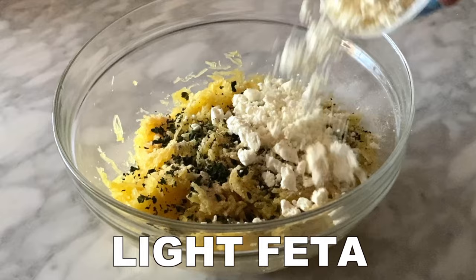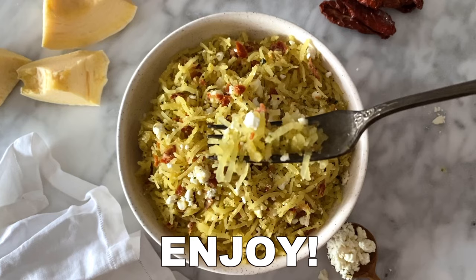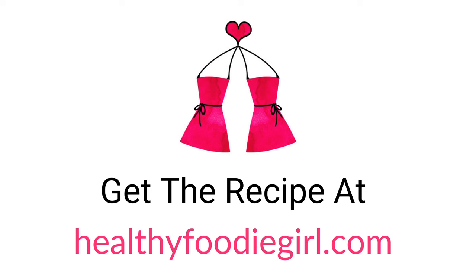After that, add the light feta cheese and drained sun-dried tomatoes. Thoroughly mix everything and enjoy! You can get the recipe at HealthyFoodieGirl.com.